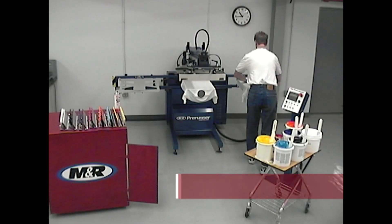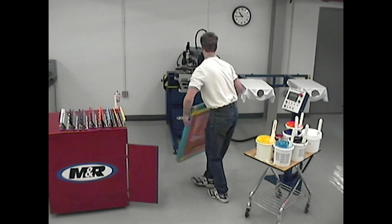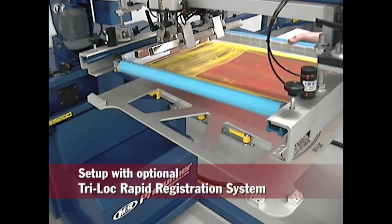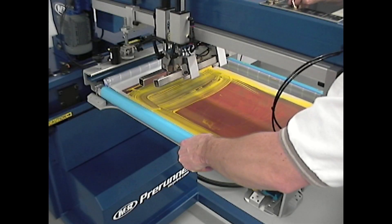The Pre-Runner is a single color semi-automatic textile press that can also function as a precision sampling press. When combined with a registration system like M&R's Tri-Lock, the triple pallet horizontal indexing system turns Pre-Runner into a perfect sampling press.